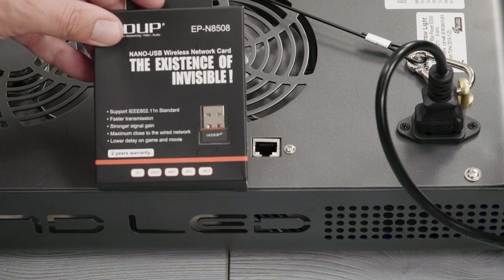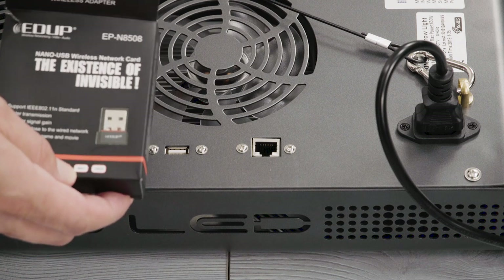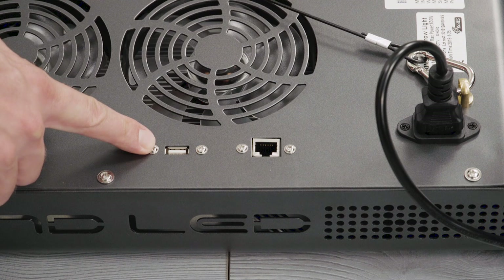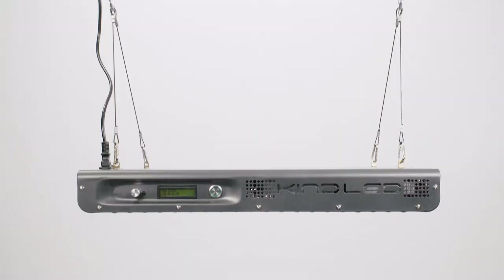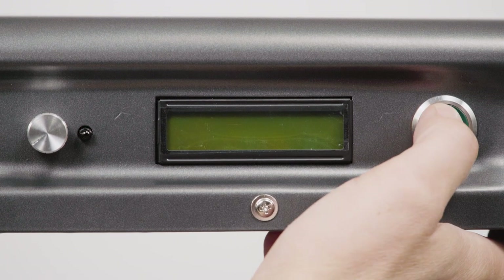Before you begin the setup of your new KindLED Wi-Fi grow light, you must connect the included USB Wi-Fi receiver into your fixture. Your USB Wi-Fi receiver will come in the packaging that contains your light hanging hardware kit. Plug the USB Wi-Fi receiver into the top of your fixture, then use the power button to turn the fixture on.